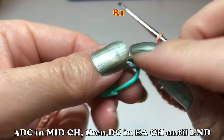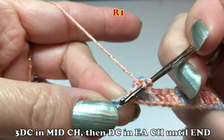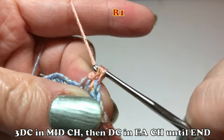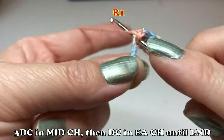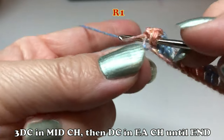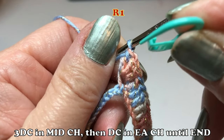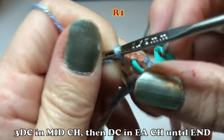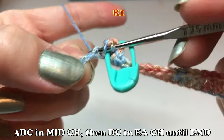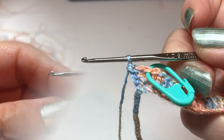One double crochet in each and three double crochet in the mid stitch — here comes the mid stitch. Make three double crochet in the mid stitch. Then put the marker back onto the mid stitch. One double crochet in each of those three double crochet stitches, then double crochet in each stitch until the last.